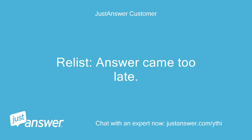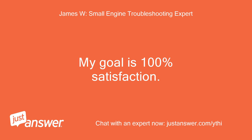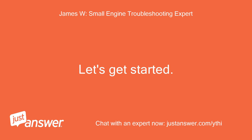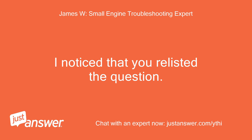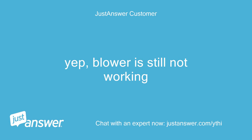The answer came too late so the question was relisted. Greetings, my name is and I am here to help the best I can. My goal is 100% satisfaction. I noticed that you relisted the question — are you still needing help? Yes, the blower is still not working.